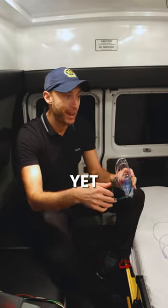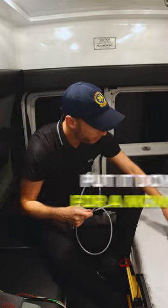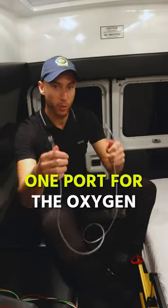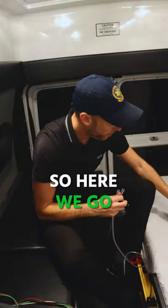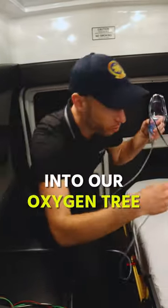We're not going to place it on the patient yet — we need the oxygen setup. So this is why we have this setup. Here's what we have: one port for the oxygen, one port into the neb. Let's say this goes here on this side.